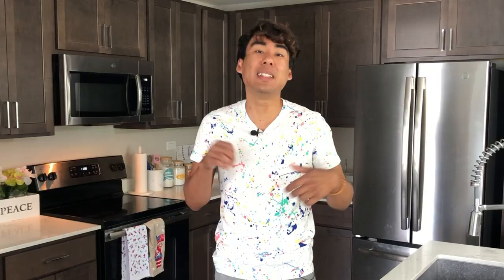So those are the three ways in which you can melt almond bark — all three are pretty simple. Now I'm going to show you guys how to color and dye your almond bark into various colors.